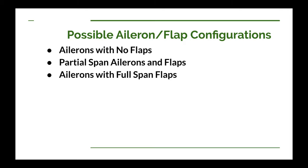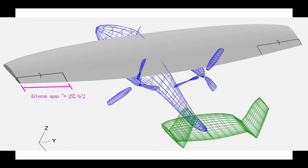They can't overlap. So we have, in this case, three general configurations of your ailerons and flaps. One would be ailerons with absolutely no flaps. In this case, your ailerons could be any portion of the span. You generally won't have ailerons be less than 25% of the span.